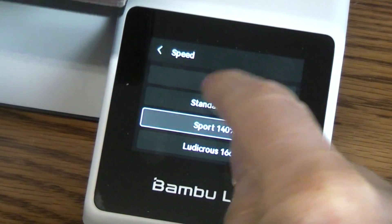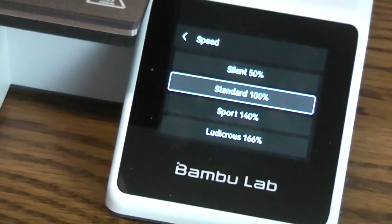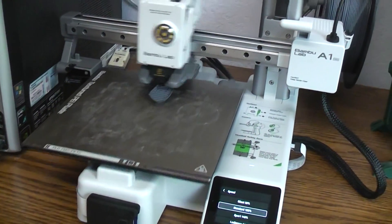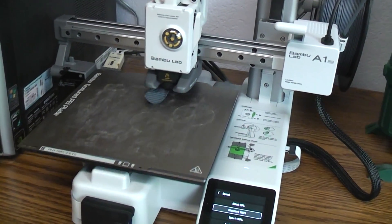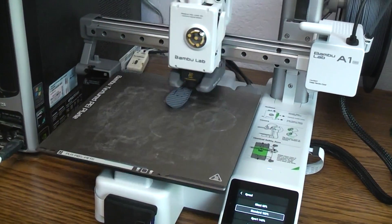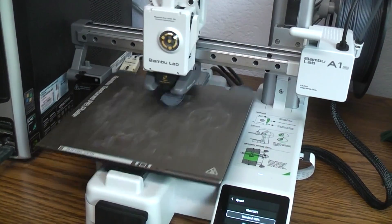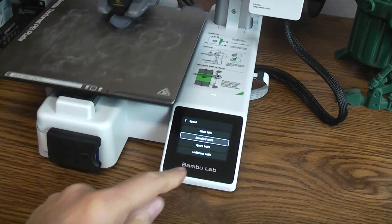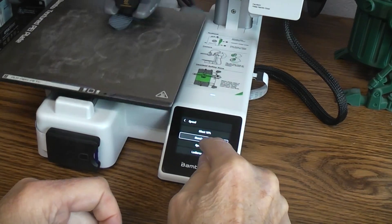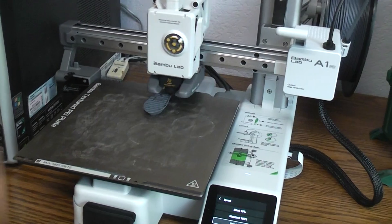That says 100 — okay, now we're back to standard, there's 100% speed. You can see you don't always have to use the printer with the big AMS unit — I normally print with just the rear spool holder, printing in one color. The next speed mode they call Sport, which is 40% faster, so they call it 140% total. You can see it's got everything on the table shaking.